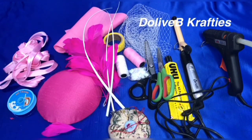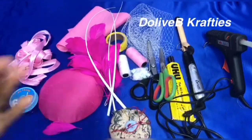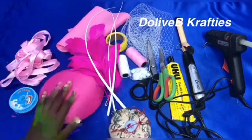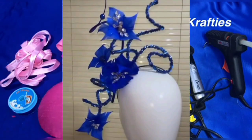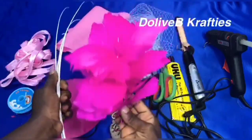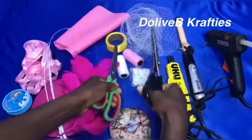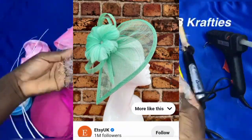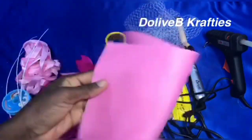Hello everyone, welcome back to my channel. If this is your first time here, hello and welcome. My name is Dollapo. If you're an old subscriber, welcome back and thank you for clicking in. In this video we'll be learning how to make feather flowers. I got this request from one of you, and I have this particular video in my archive that I decided to share. You could make a beautiful headpiece from feather flowers — you could use it to embellish your fascinator, your turban bands, your headpiece.